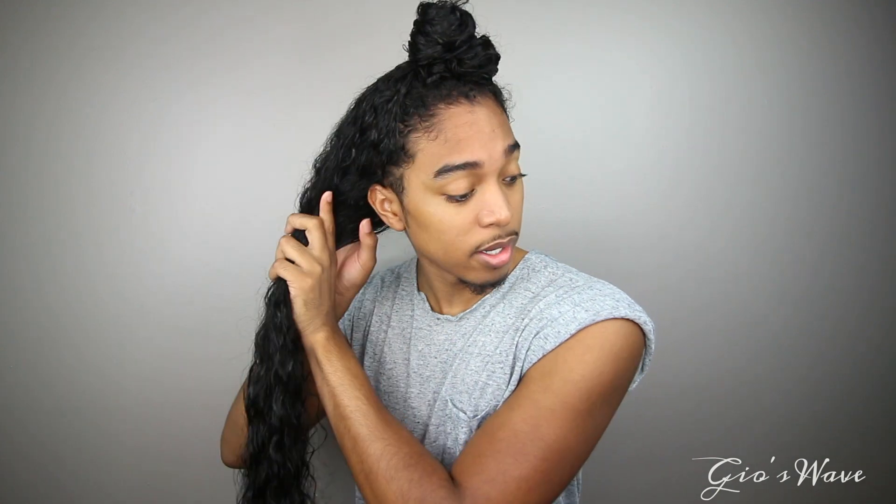I went ahead and sectioned my hair in three parts: the top — because I don't want the middle part — and the two back sides. Just to let you know exactly how this process is going to be: I'm going to be taking little small sections of my hair, going with sections within the sections, and wrapping the rest out of the way so I'm just working with one little section at a time.